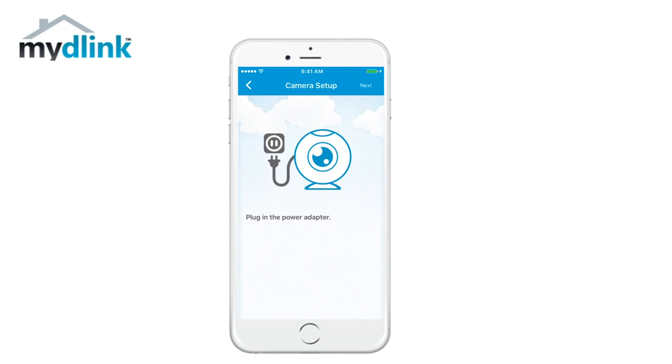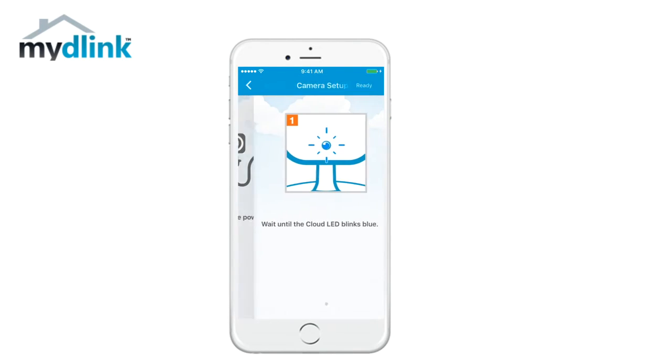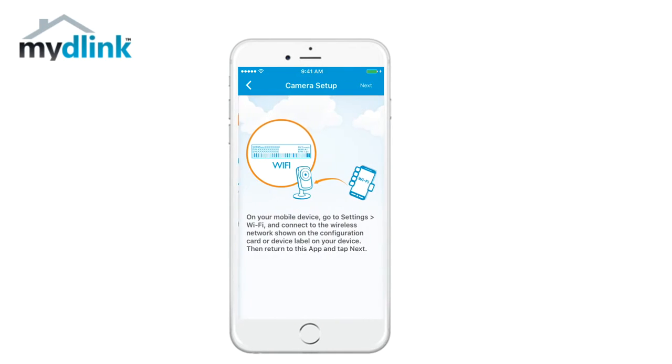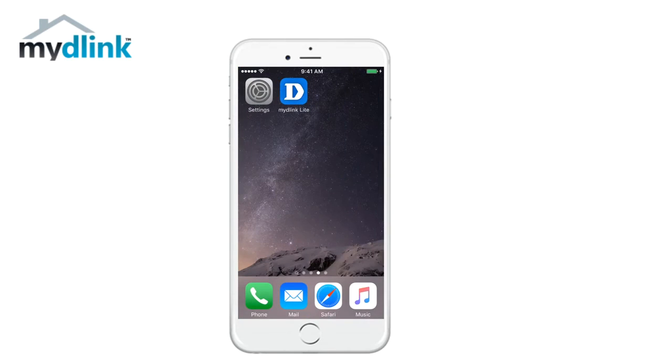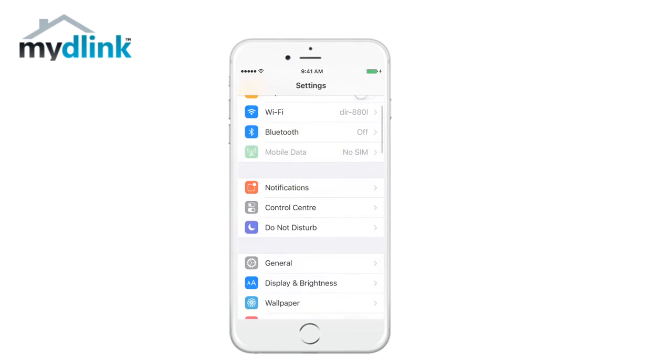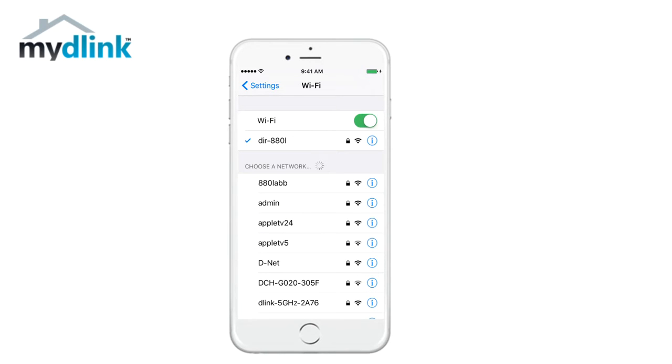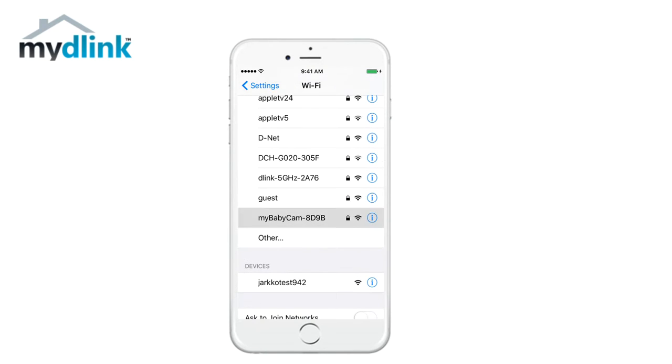Now it's time to connect your camera. Continue by selecting next. Wait until the cloud LED blinks blue and choose ready. On your mobile device go to Wi-Fi settings and connect to the wireless network shown on the configuration card. Then return to the MyD-Link app and tap next.